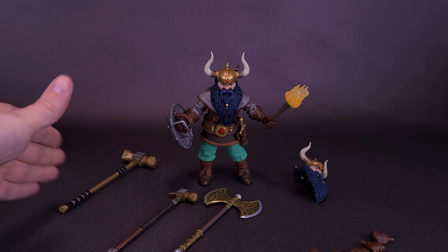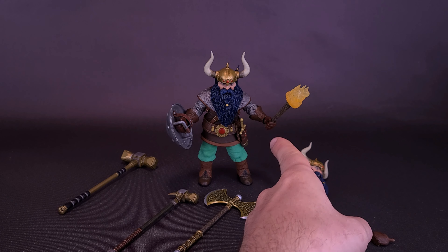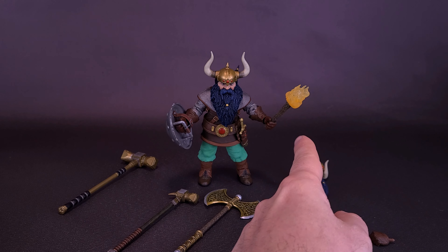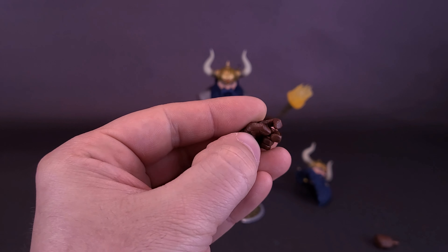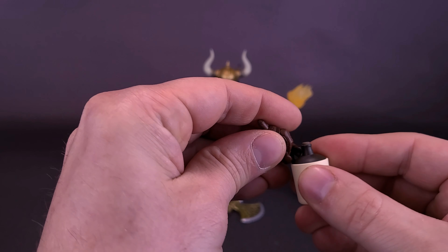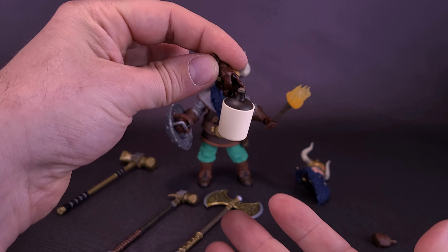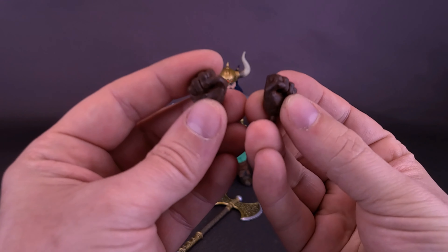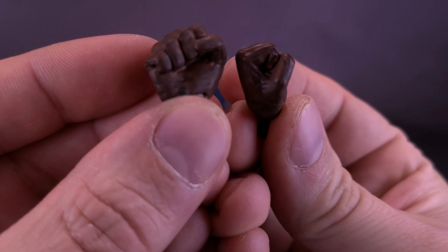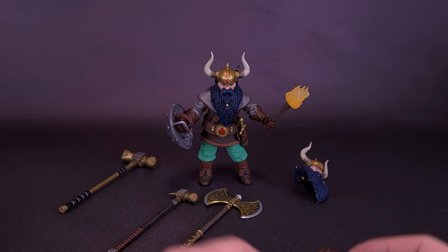The figure comes included with a series of interchangeable hands. He has gripping hands currently on his arms, plus a slightly more closed grip suitable for holding the torch, a much wider gripping hand better for holding the shield, and a couple of interesting-looking hands — one specifically for holding the jug, where you wedge the fingers in between the jug's handle so it looks like he's carrying it around. The figure also comes with a couple of closed fists, and a couple of various different gripping hands.